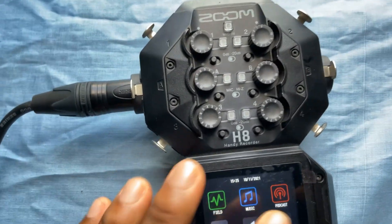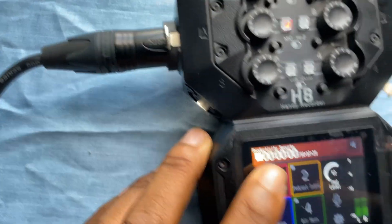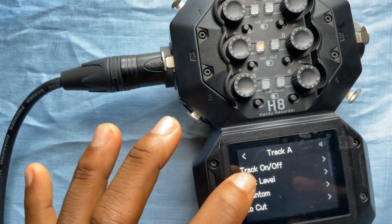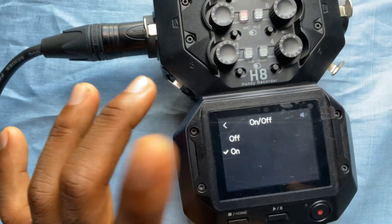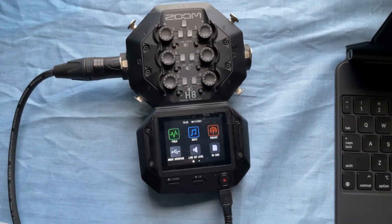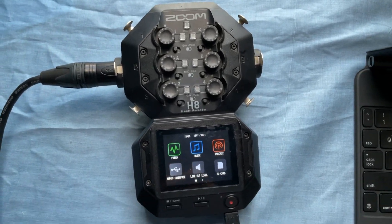Let's do the last one so you have the full experience. Go back home and go to podcast mode. You feel the different pads and everything. Go to microphones, track A again, phantom on — and that is how you add phantom power to a condenser microphone using the Zoom H8.